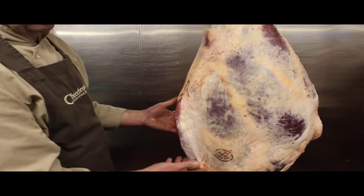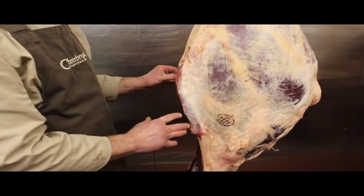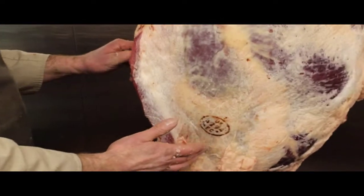We then also have a muscle in here called traditionally the butter beef. That can get seamed out, made into two nice roasting joints, or can get sold as best braising steak.